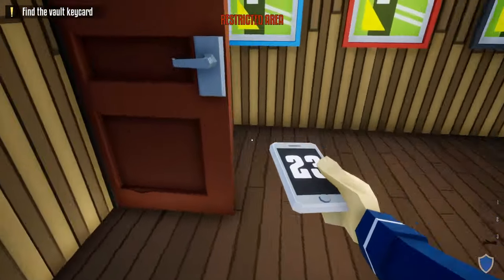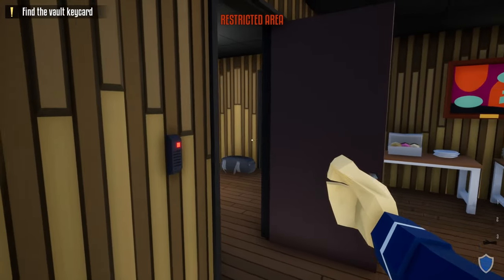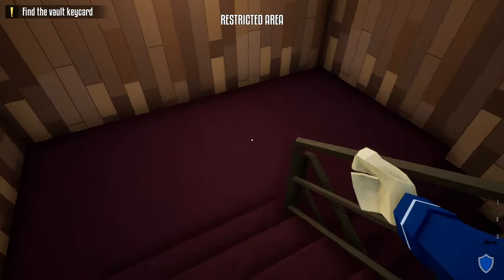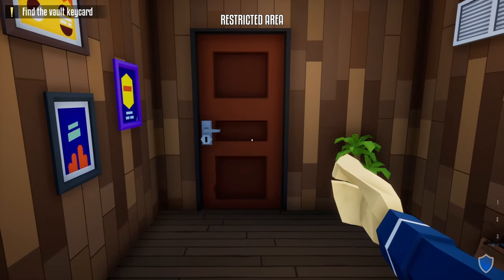Go into the security room and take out the security guard. Grab his phone and do the check-in in the break room. Now we don't have to worry about cameras for the rest of the heist. Wait for the guard to pass by, sneak in right behind him, and open up this door.